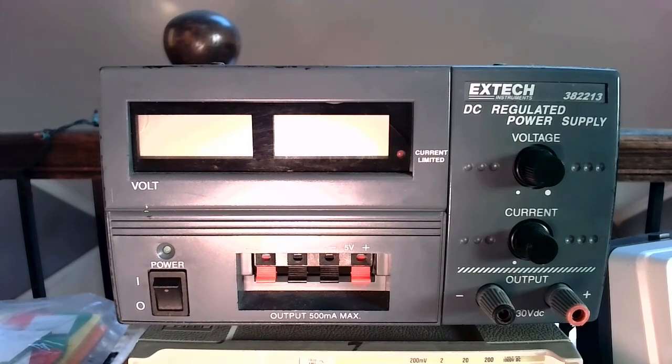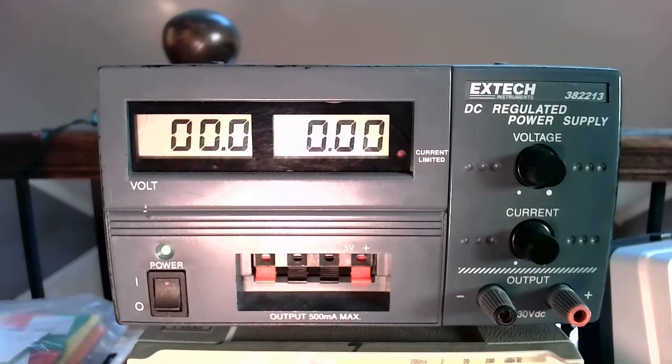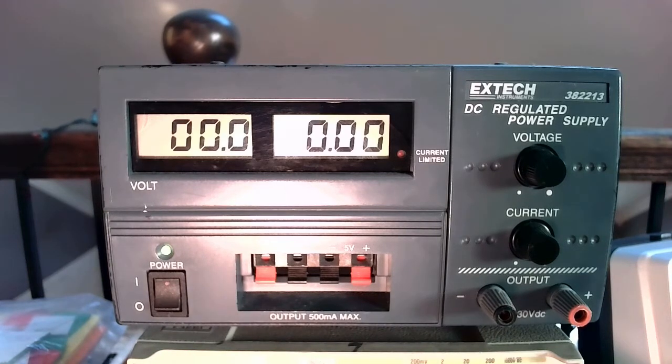Let's go ahead and turn this on. One thing that happens when we turn on the power supply is you may notice that the voltage reading increased. There could be a short spike in voltage when you turn this on. For that reason, I recommend that when you turn this on, you don't have anything connected to your circuit — keep it unplugged. I recommend that you keep the power supply on throughout the duration of your lab for the full three hours. Every time you turn this off and on again, it's going to create those voltage spikes, and it's also generally damaging to the power supply.